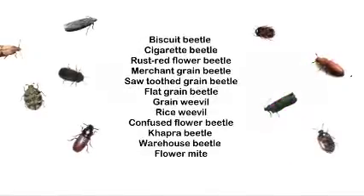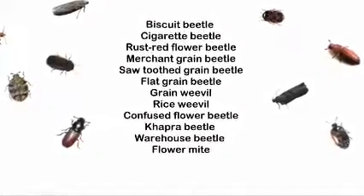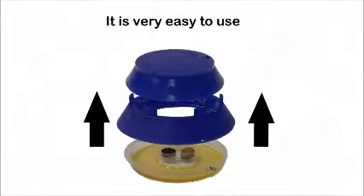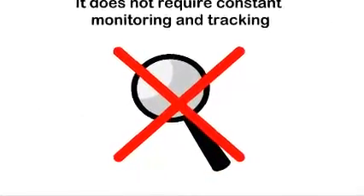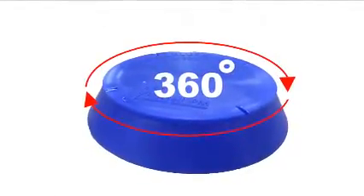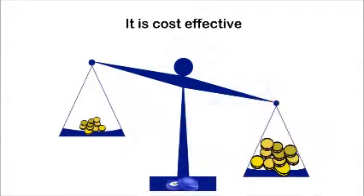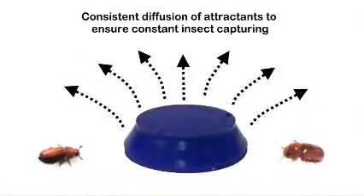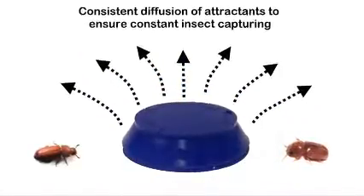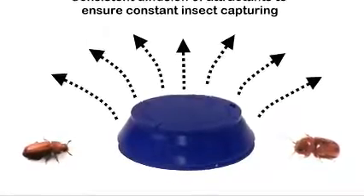Advantages of Exlure MST include the capability to attract and capture more than 12 different species of stored product pests. It is very easy to use and does not require constant monitoring and tracking. It has a 360-degree entrance to draw insects in, is cost effective, and each trap attractant refill can be used for at least two months. Because it has a multiple release system, the Exlure MST has consistent diffusion of attractants to ensure constant insect capturing.